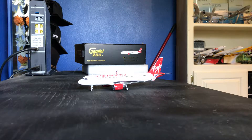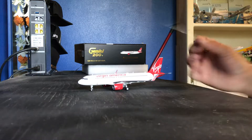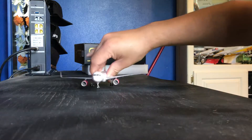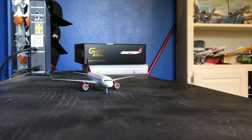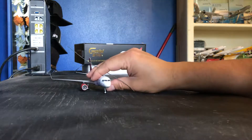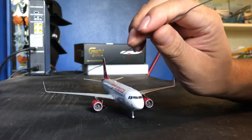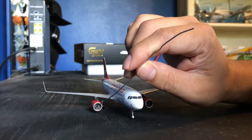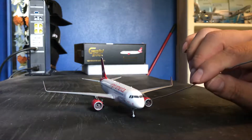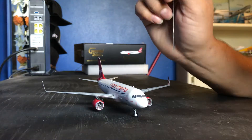You have your sharklets — the engines are very nice in detail. The wheels and landing gear are made out of rubber, so that's a really cool feature. It makes the rolling a lot easier. The engines don't spin, but they're very detailed and very nicely done.